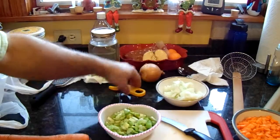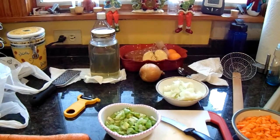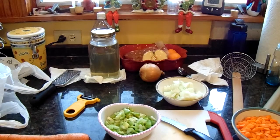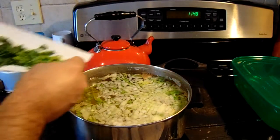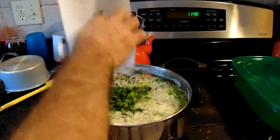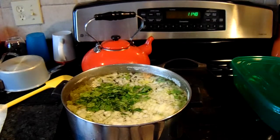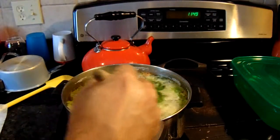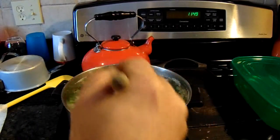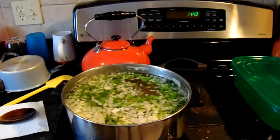We'll see how that goes because it's soup — you don't want to overpopulate it because you're going to have chicken in it, meatballs in it, celery, and parsley. The water is a little high; we may have too much water and may have to take some off. Give it a little stir and this will simmer while I make the meatballs and pull the chicken apart.